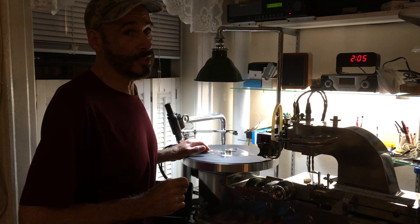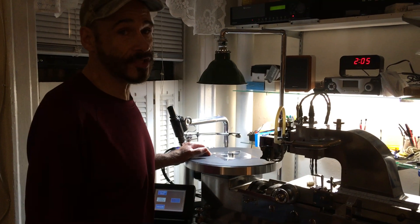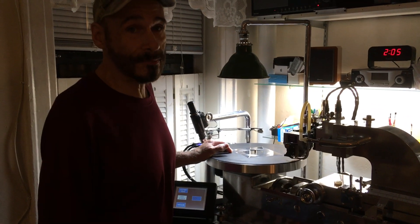This is Rich Flores from Lathe Cut Records, saying: Happy embossing, man.